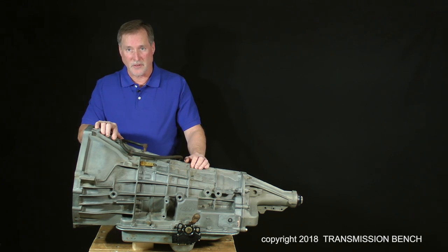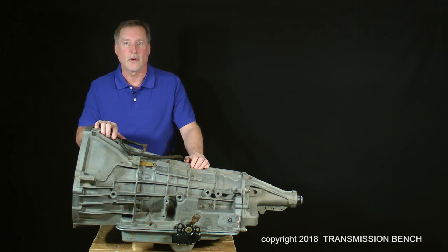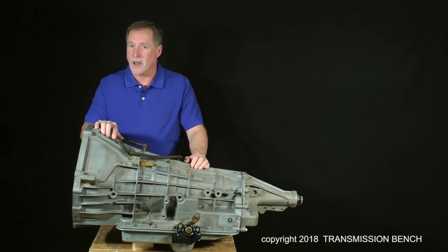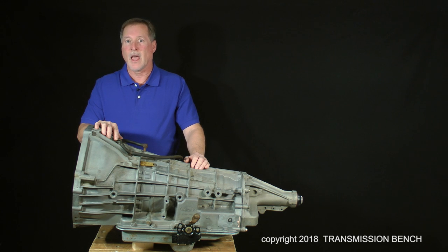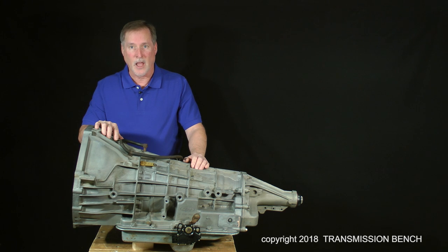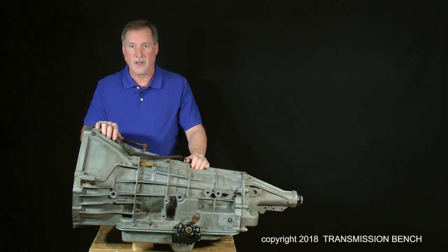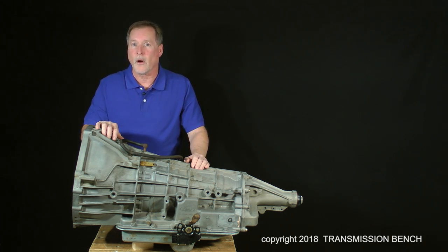Don't let the looks or the word "automatic" scare you away from learning how to work on, rebuild, and even modify this incredible machine. Here's a little secret: you don't have to know everything about how and why it works. You do not have to understand how fluid flows through all of the rat maze-looking passages of the valve body. You really don't even need to know which direction the gears and drums turn.